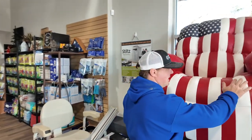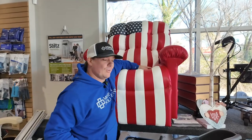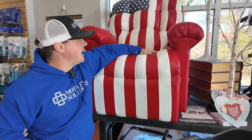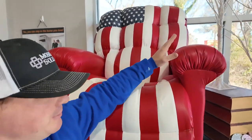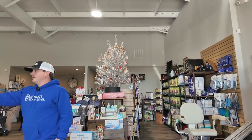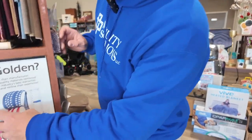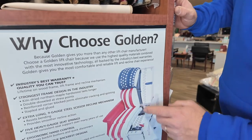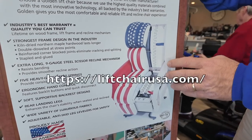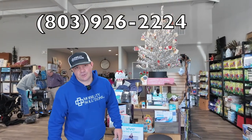Here's a lift chair in a USA pattern — this is my chair, the only one in the world like it. It's a PR514 with the Brisa American-made flag pattern. You're going to love this company because Golden not only has a great warranty but they do special things to make their chairs stand out. Check us out at liftchairusa.com or give us a call at 803-926-2224. Thank you so much.